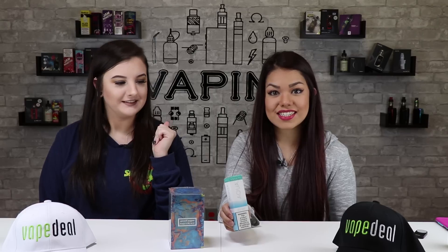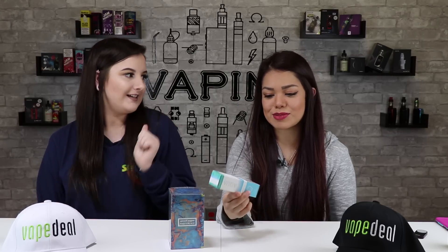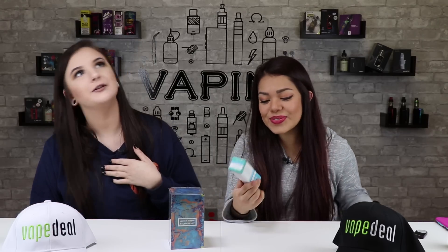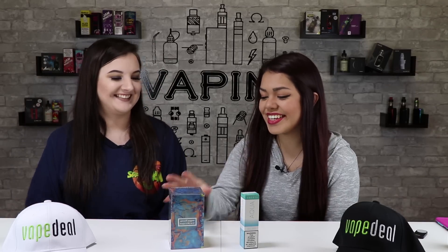Their newest juice. I'm excited because — possibly newest. I'm not really sure, but I know it's new. I love Blue Razz. I hope it's good because if it's not good, then I'm going to be very sad. You ready? Yeah. This is going to be pretty.